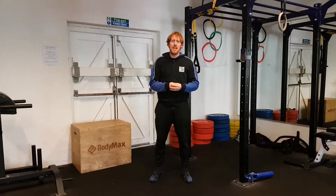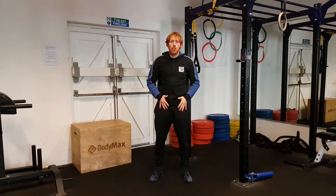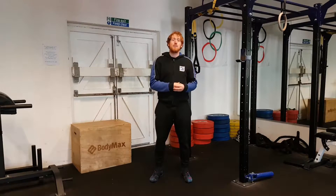So what we're going to be showing you today is how we can release the QLs and work on the hip flexors, which is going to hopefully restore that balance, that right motor control, and it's going to help you be pain free.